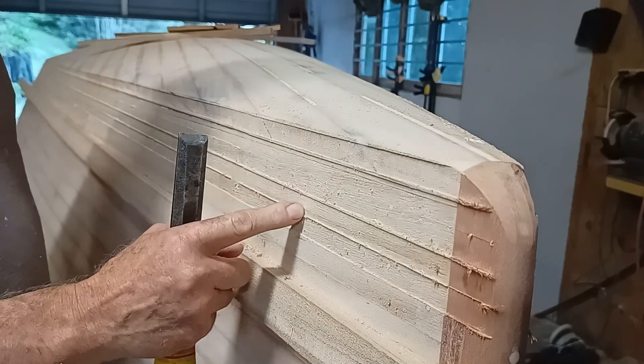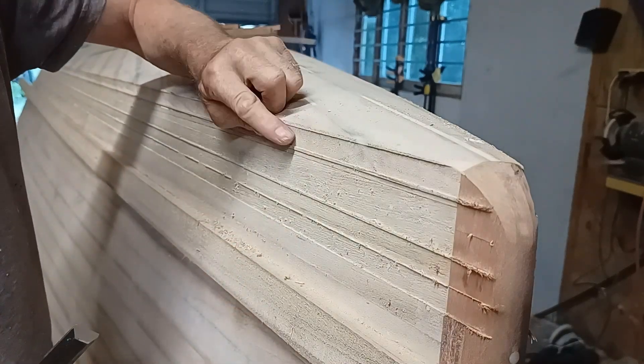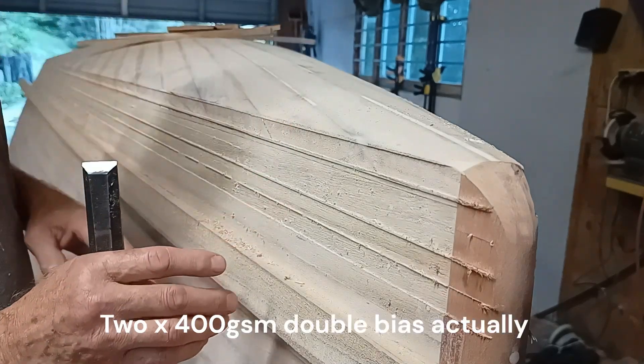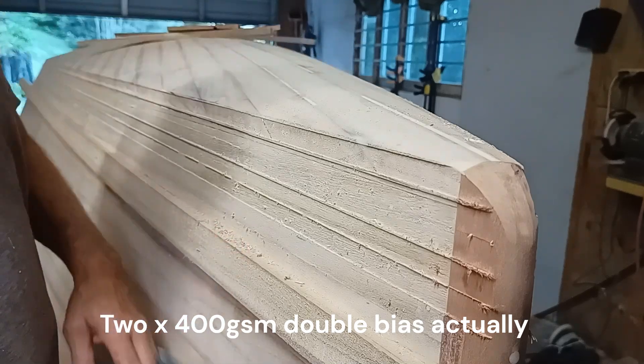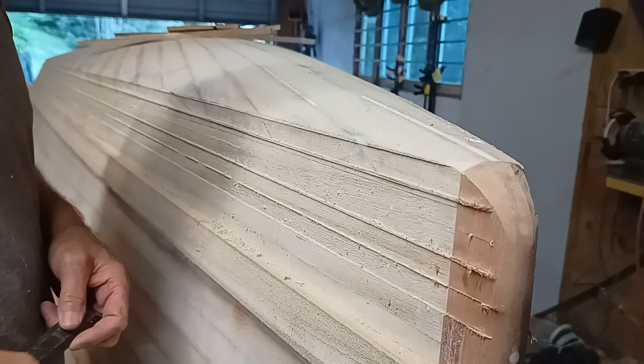This is preparation for putting a skin — this corner will get rounded of course — a single skin over the bottom. It'll end up with two layers because I'll put a single skin on the topsides which will overlap the skin on the bottom.